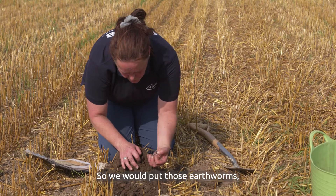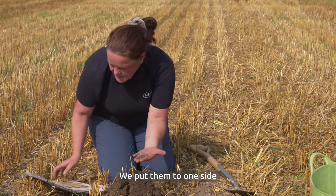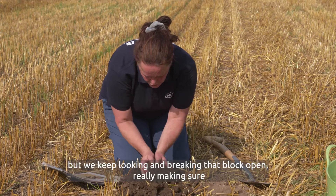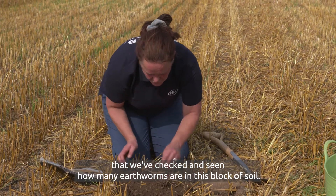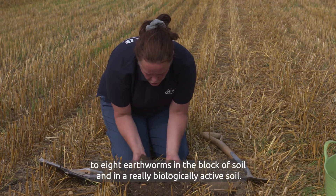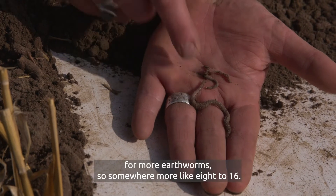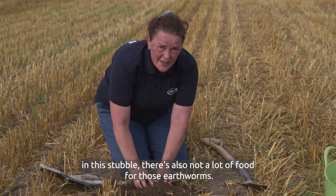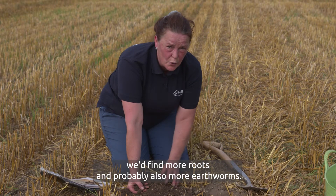We would put those earthworms to one side to count — two adults here, two earthworms there. They're fairly inactive because it's a bit dry, but we keep looking and breaking that block open, making sure we've checked how many earthworms are in this block. In a good active soil we're looking for around four to eight earthworms per block, and in a really biologically active soil — often one that's a bit more clay — somewhere more like eight to sixteen. At this point in the rotation, immediately following a cereal in this stubble, there's not a lot of food for the earthworms. If we were to dig in a cover crop at the same time of year we'd find more roots and probably also more earthworms.